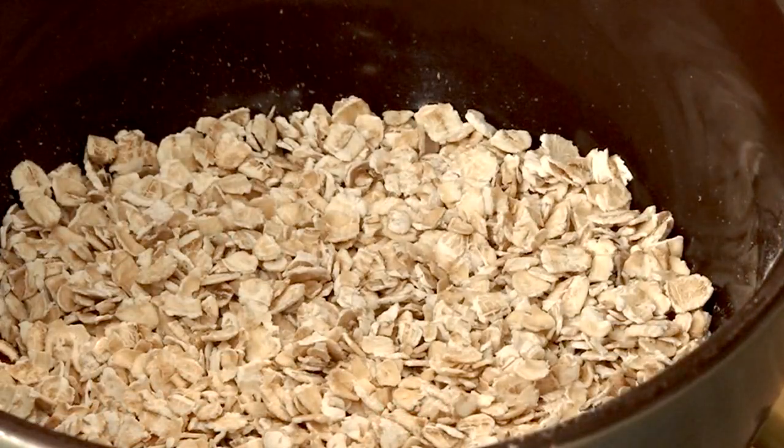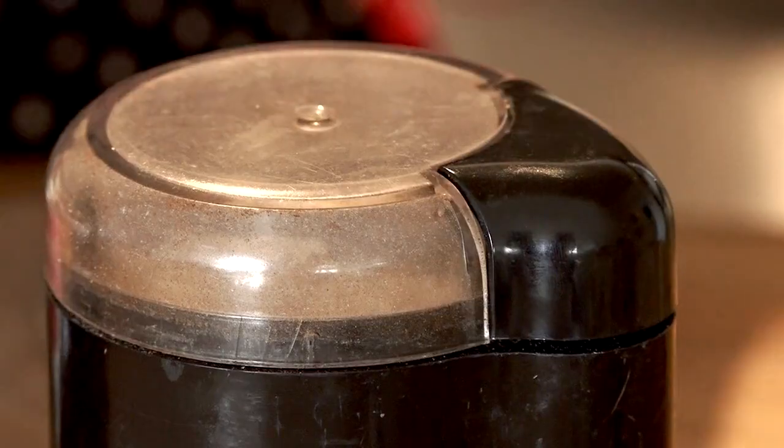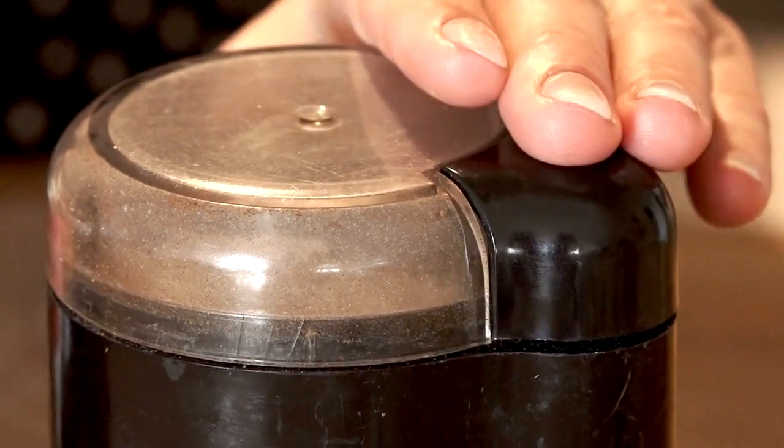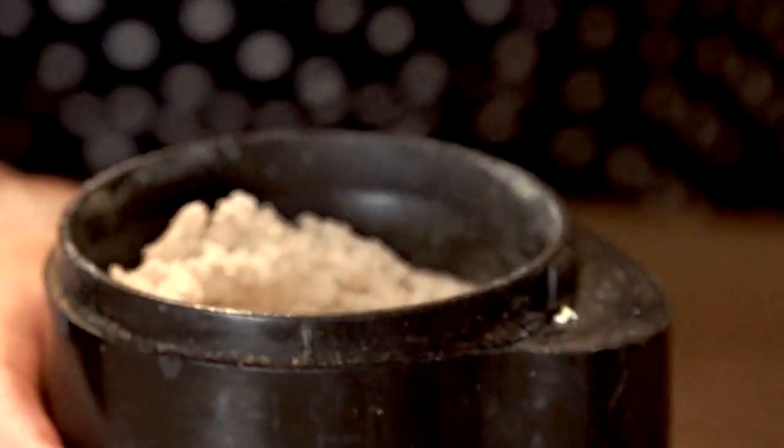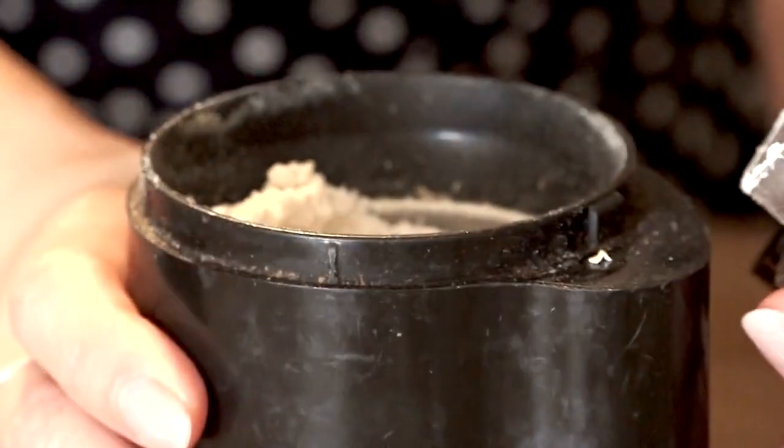We're going to take one tablespoon of oatmeal. For the oatmeal, I personally use a coffee grinder. You want really nice soft little pieces — nothing abrasive for the skin.